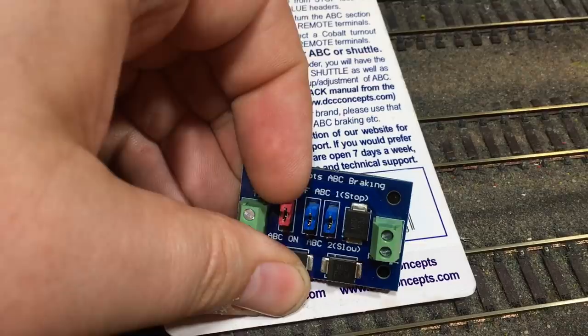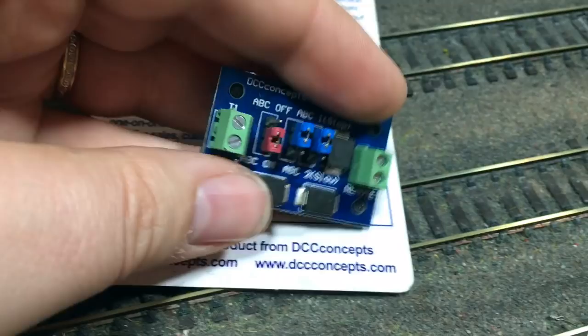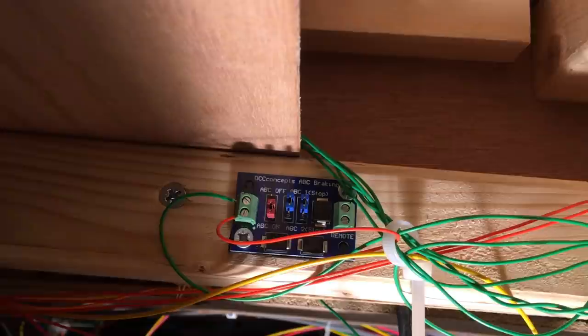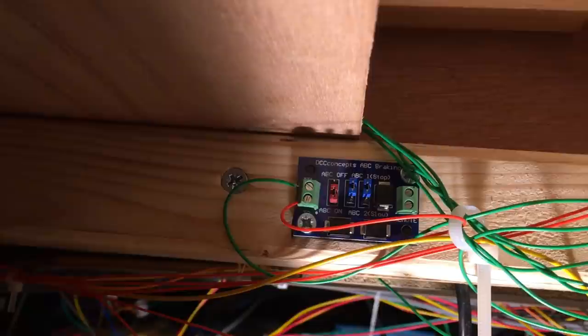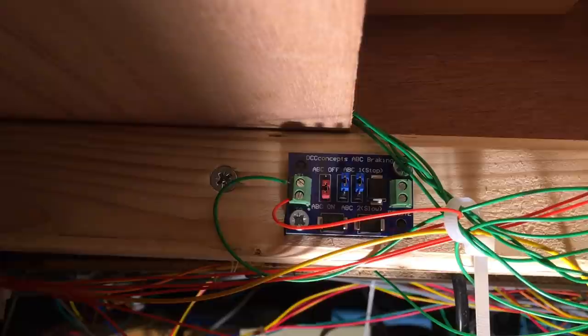As per the instructions to set up a shuttle, we need to move the red header off the pins it comes on and move them down to the second set like this. We've got the module attached underneath the layout — T2, with the red wire, is connected back to the power bus for the same side as the rail we've gapped, and T1 at the top terminal goes back and is soldered to the gapped rail. That means that section is complete.